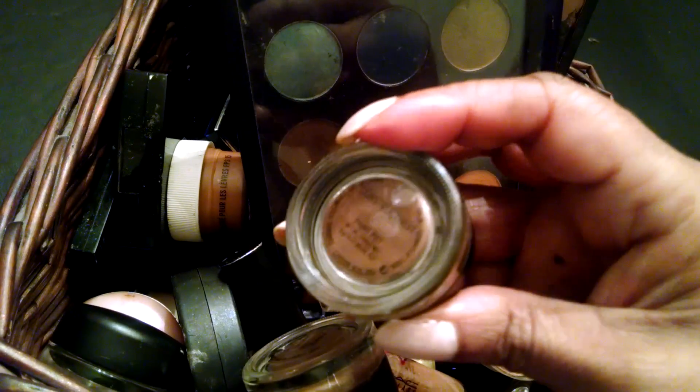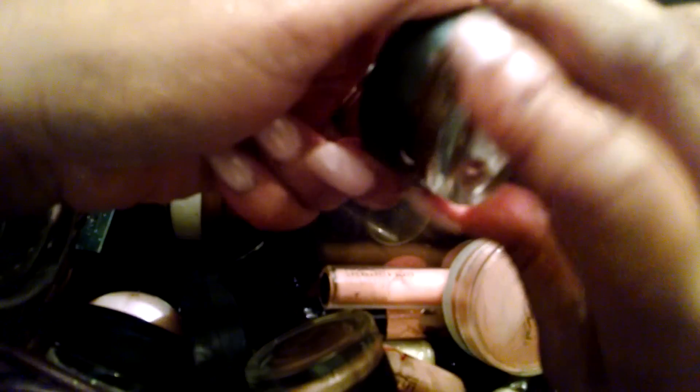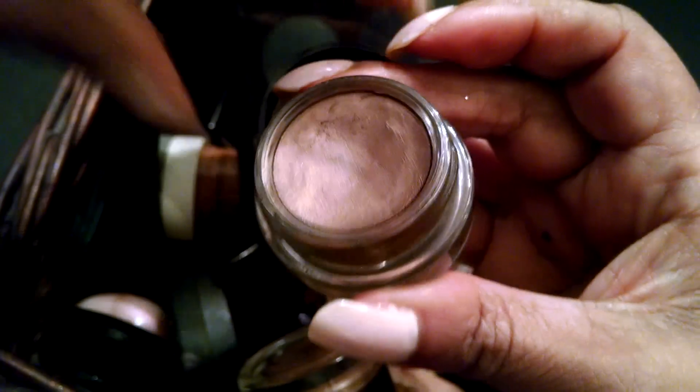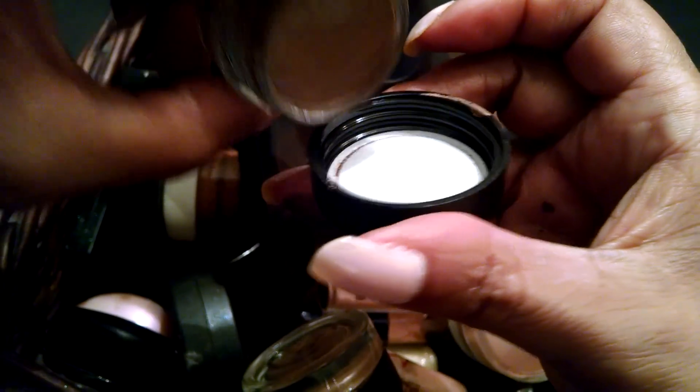Then I have another Paint Pot from MAC. I'm not sure what this one is called — it might be Eclair. It's a neutral shade, kind of a bronze. It's pretty. A lot of these you can just use by themselves — you don't have to put a shadow on top. It just depends on your particular taste.